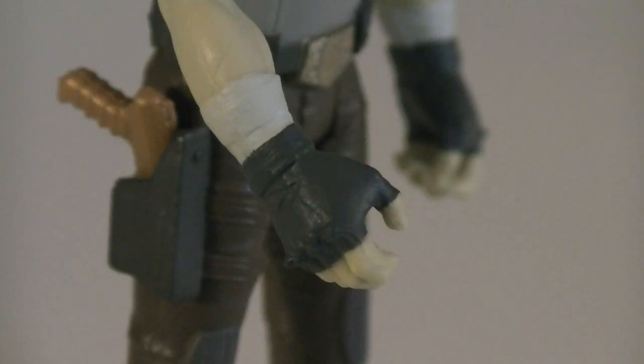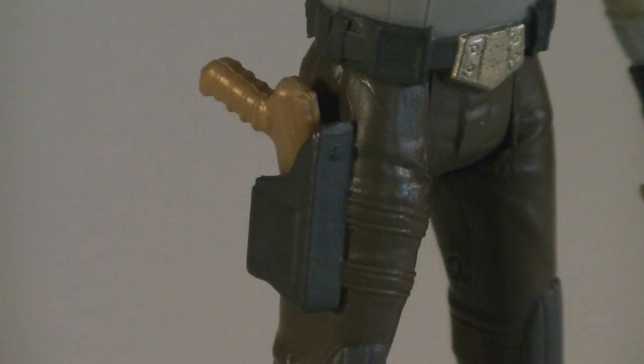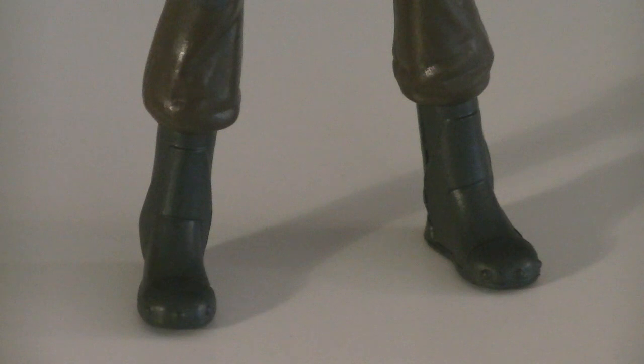He's wearing some grey gloves with white straps underneath at the wrists. Sculpted onto the belt is a buckle that's painted in gold, as well as a couple of small pouches. Strapped to his right thigh is a holster where he can display his blaster pistol, and his boots are painted in matching dark grey.